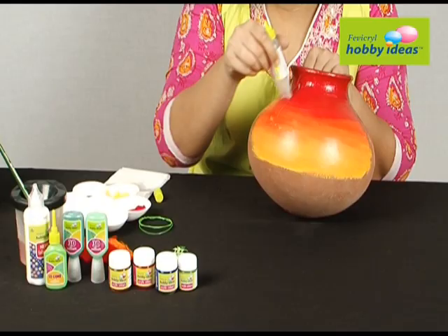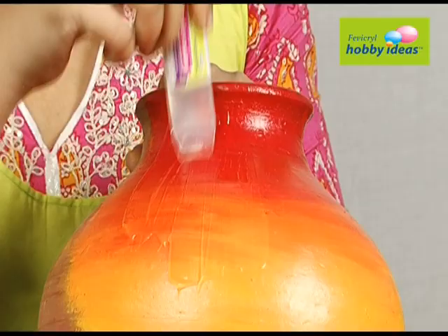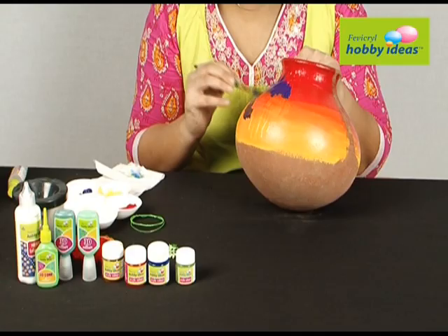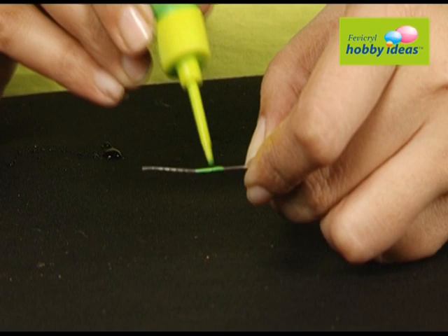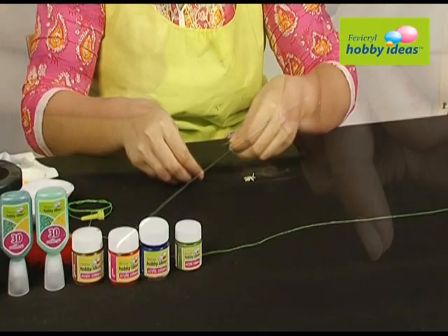Apply a thick layer of Hobby Ideas crackle medium over the painted area and leave it for 10–15 minutes till it gets tacky. Then paint it with Fevicryl Hobby Ideas acrylic colors sap green 21, prussian blue 19, mauve 15, and dark brown 05 — and cracks will appear.